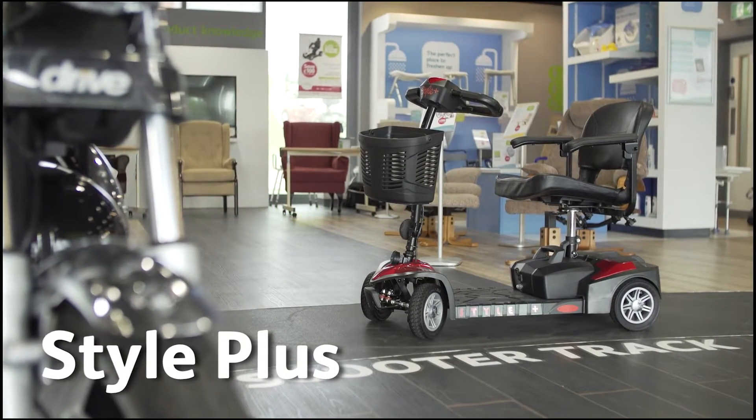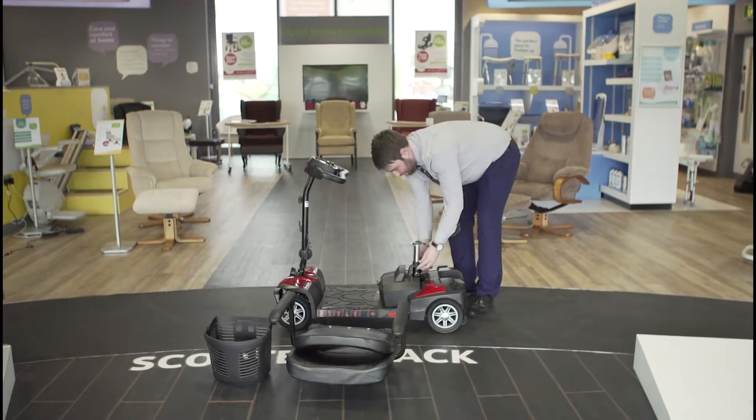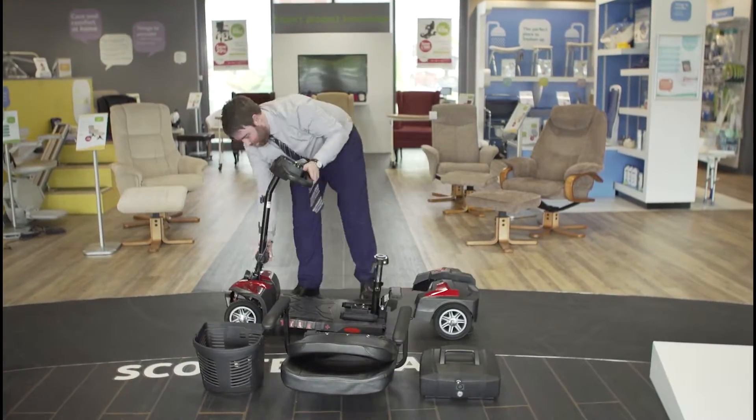Betterlife have a great value option in the Style Plus. The main features are it's really easy to take apart — it breaks into five lightweight pieces for convenient transport and storage.